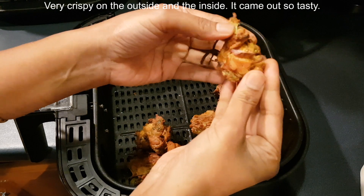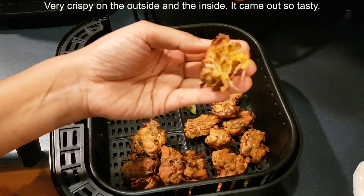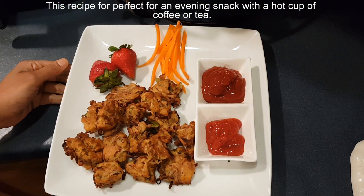Very crispy on the outside and the inside — it came out so tasty! This recipe is perfect for an evening snack with a hot cup of coffee or tea.